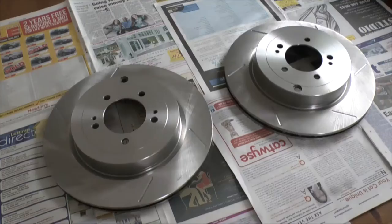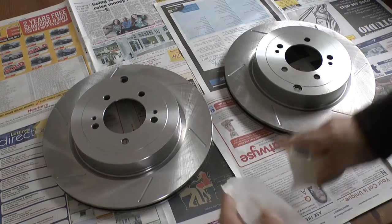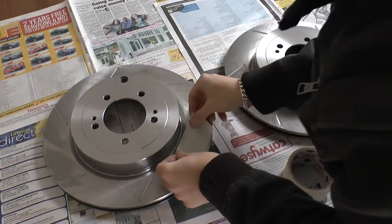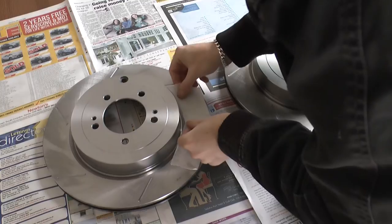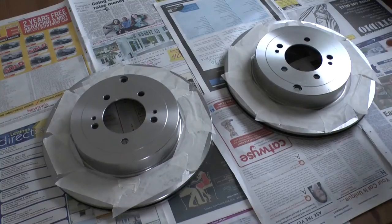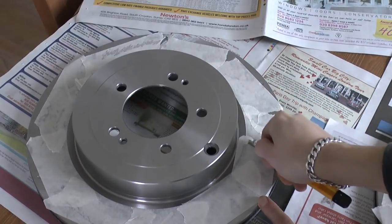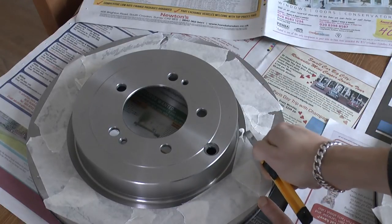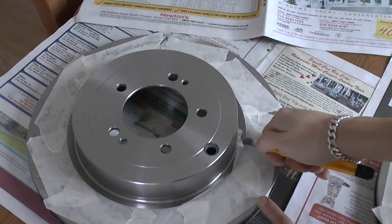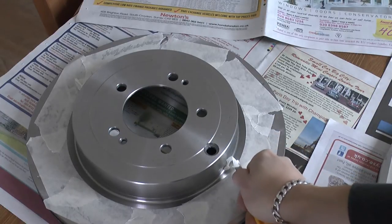Once you're happy that everything's thoroughly clean, it's time to mask. Mask each disc by overlapping your masking tape, making sure it falls inside the edge you're going to paint. You don't need to be overly careful here as you're going to trim off the excess tape in a moment. Your disc should have a sharp circular edge or valley between the swept area where the pad contacts - which you don't want to paint - and the inner hub mount. Once both discs are masked, trim off the excess tape along the edge. The trick is to hold your trimming knife at an angle and slice across the ridge to dictate where the tape gets cut. It's a bit fiddly and will blunt your blade, but should give you a nicely and evenly masked circle when done.